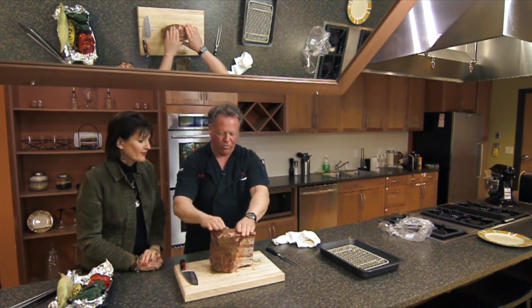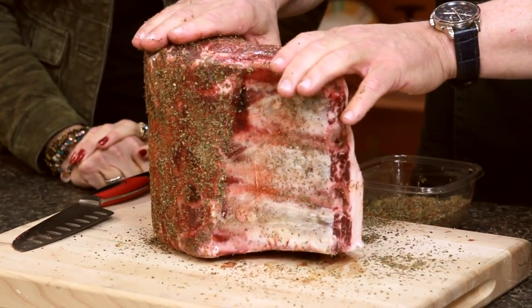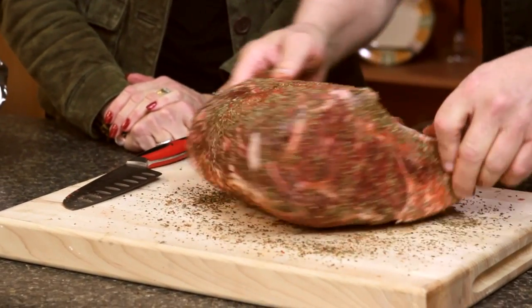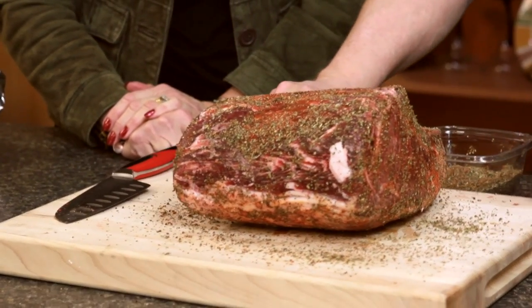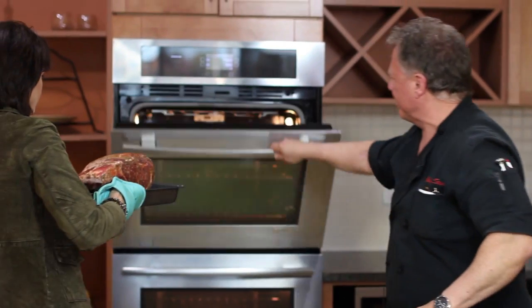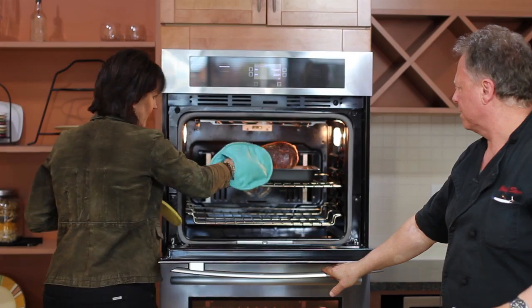Don't forget to get the sides too. I like the end cuts of roast, personally. I like mine rare to medium rare — how about you? I like medium to medium well. The beauty of doing this from frozen is that it will cook to medium rare in the center and still be a nice medium to medium well on the outside.